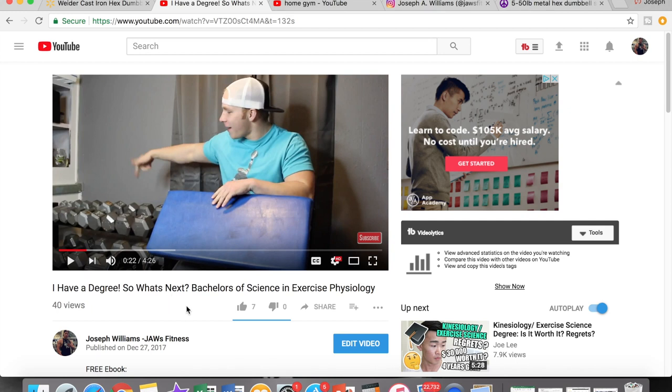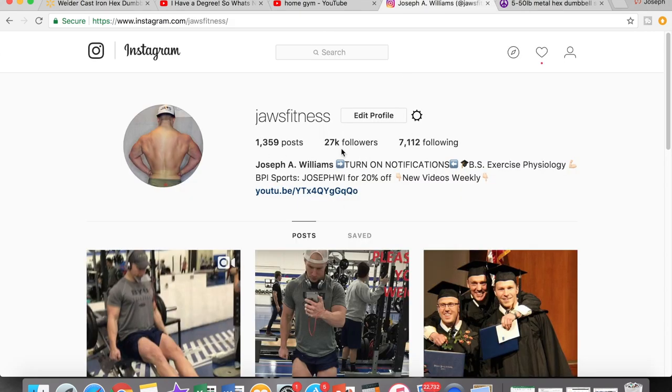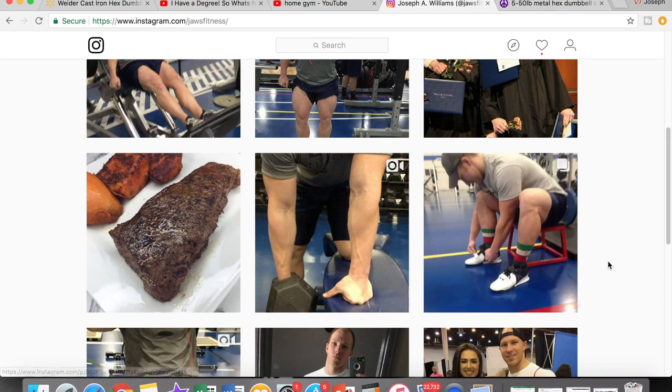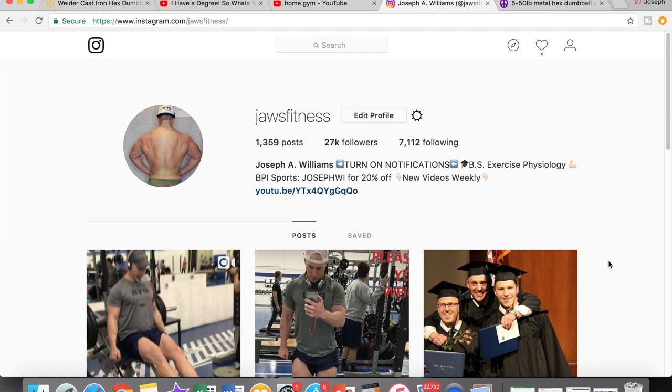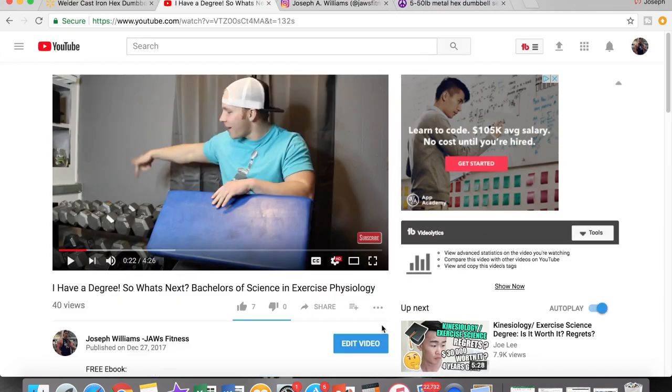Now if you guys liked this home gym build video, go ahead and give it a thumbs up, subscribe to the channel. If you haven't already, check out my Instagram — I'm not as active on Instagram as I used to be, but I'm getting better. I put so much emphasis on YouTube recently just because it seems to be one of my greatest passions. Anyway, go ahead and give the videos a thumbs up, subscribe to the channel, and I'll see you guys next time.